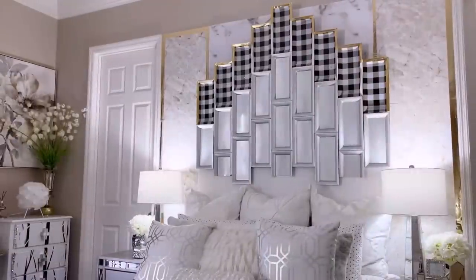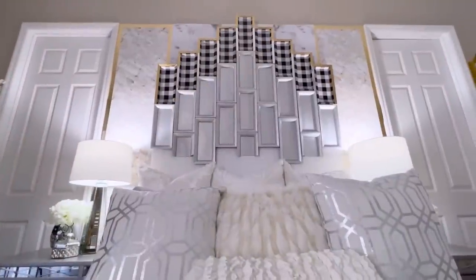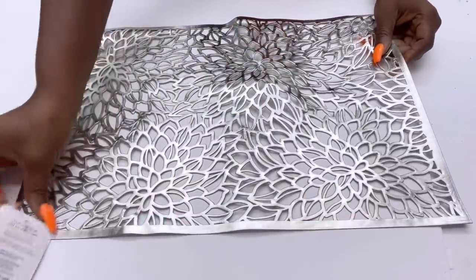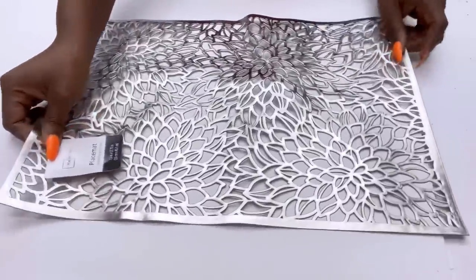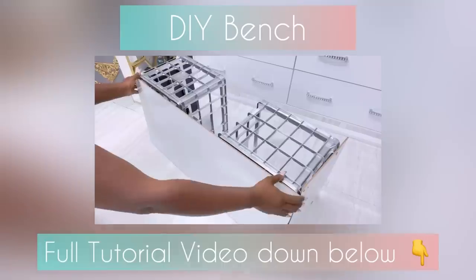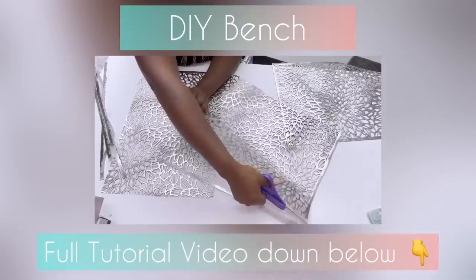When I was done, I realized the silver plates at the bottom looked nice but something could be added to make them look much better. I thought about using placemats — I've used them for another project to save me from a design dilemma and it worked. Here's a little clip: I made a bench out of crates and used the placemats to decorate the front of the bench. The link for the full tutorial video is down in the description box below.